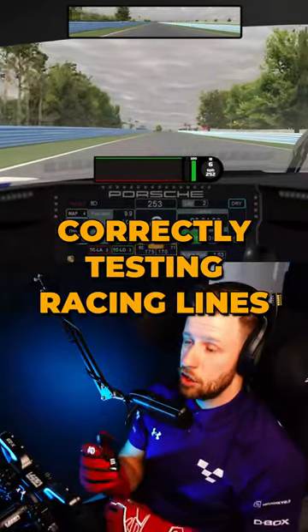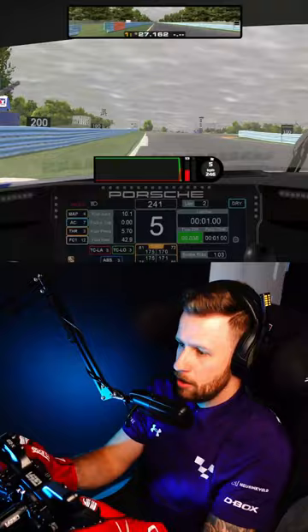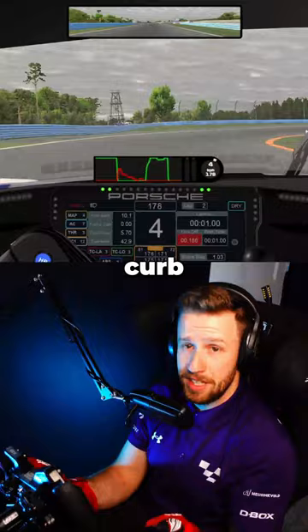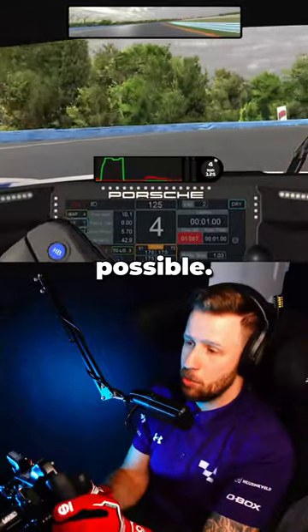Whenever you're testing on a track, you need to try different lines. I'm going to show you the bust-up. The correct line is as close as possible to the wall. As you can see, I'm able to jump the curb easily. I'm able to stretch and open up the corner as much as possible.